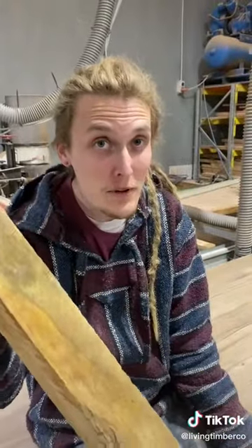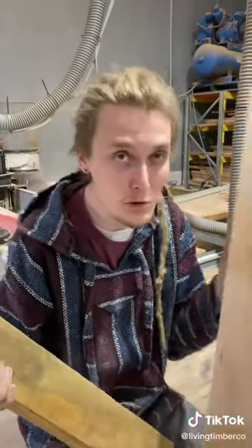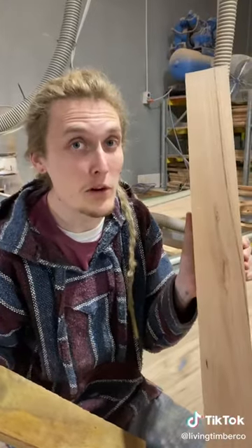Alright, so that is how we turn a rough sawn piece of timber like this into a beautiful piece of timber like this, that we can now make some incredible furniture with.